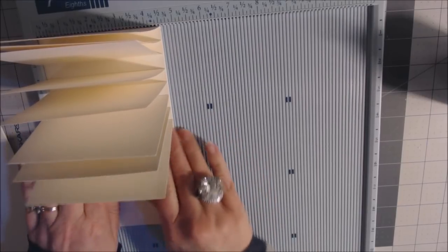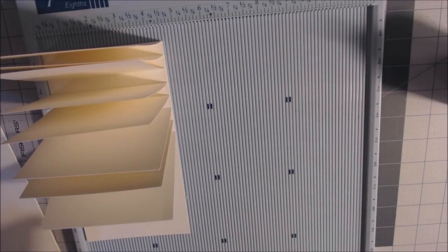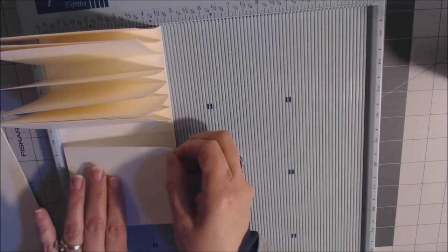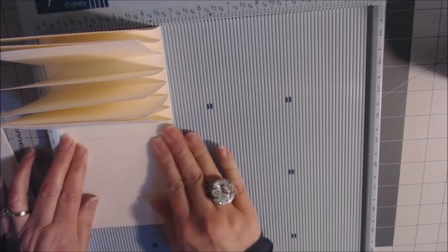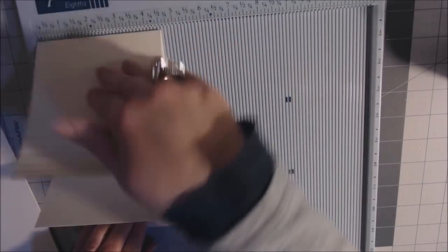Even using the scoreboard, sometimes things go slightly crooked — but we notice our mistakes more than anyone else does. If somebody's looking at your album and says it's off a hair, they're probably not your real friend. Push all the flaps down and the moment of truth — they line up perfectly. Using a scoreboard in the corner is the trick.